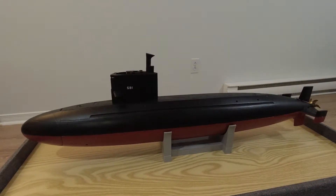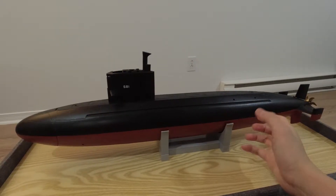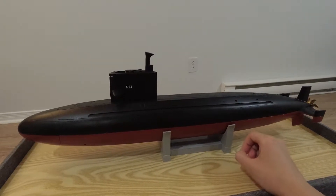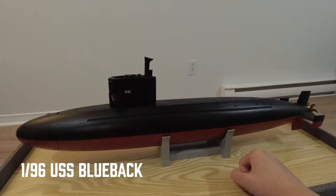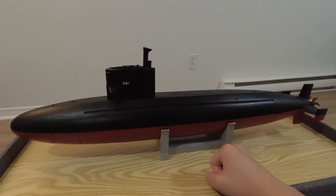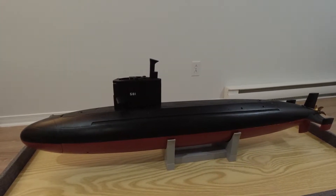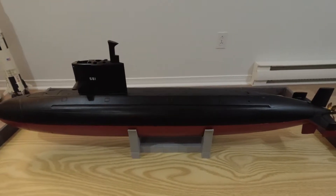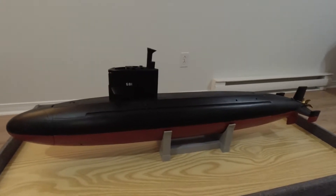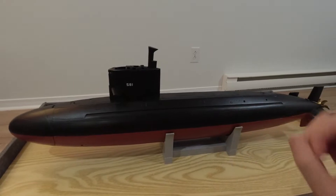Welcome to my first RC submarine video. To mark this special occasion, I'm presenting something very dear to my heart — my first ever successful RC submarine, the 1:96 scale USS Blueback. This was originally a hull kit purchased from a company called the Nautilus Dry Docks, though those who've been in the RC submarine hobby for the last 10 to 20 years might recognize it as a kit originally released by a company called Small World Models. My particular boat was a more recent casting done by the Nautilus Dry Docks.